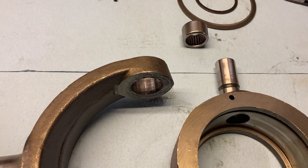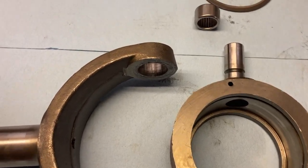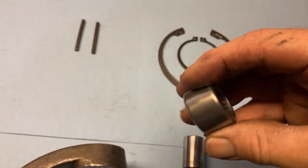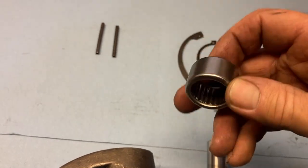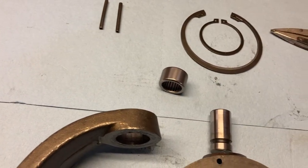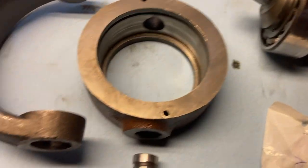I wasn't sure how the rest of this thing came apart. It's hardened steel, so no amount of poking, prodding, cutting, or trying anything was going to get that thing loose — it was just pressed in there too tight. It had to be pressed out. So I've got this thing apart here.